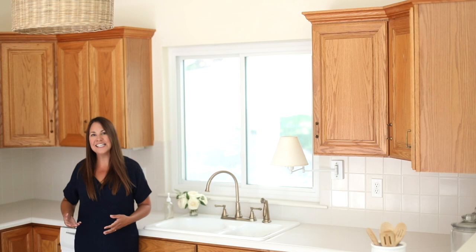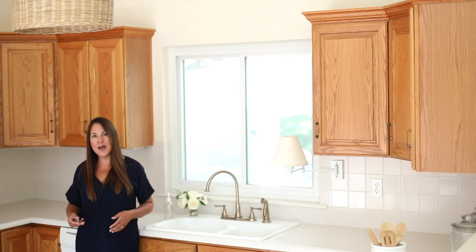Hi, I'm Julie Blanner from the lifestyle website JulieBlanner.com where I share easy ideas for entertaining, recipes, home decor, and so much more.